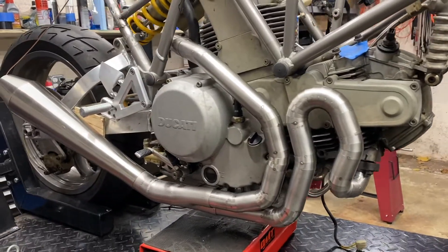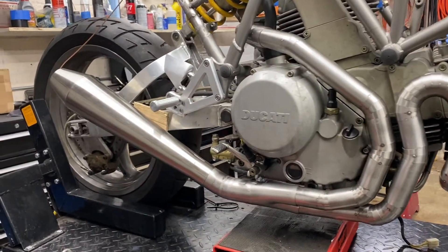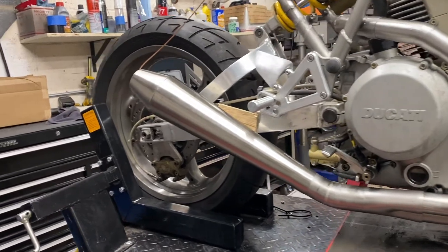Welcome back to Chris Builds. This is the next episode on making the custom exhaust for my Ducati motorcycle. On the last episode, I finished mocking up the exhaust and mounted the silencer to the collector with the rest of the header pipes. And now I'm ready to fully weld the exhaust out.